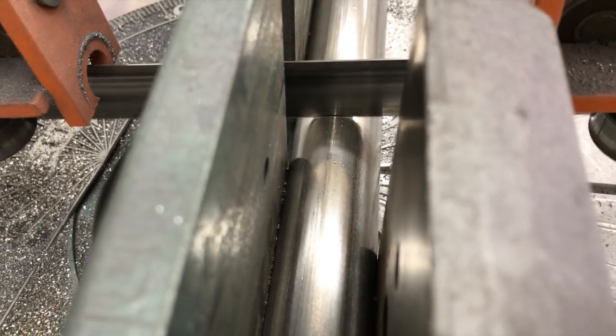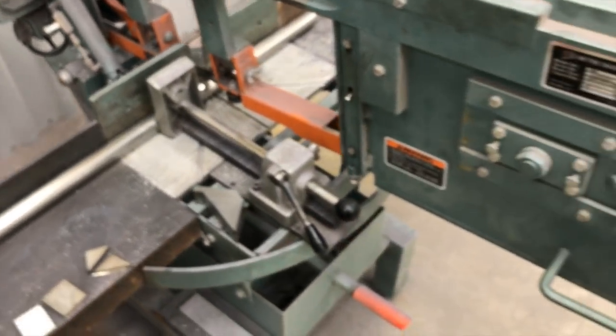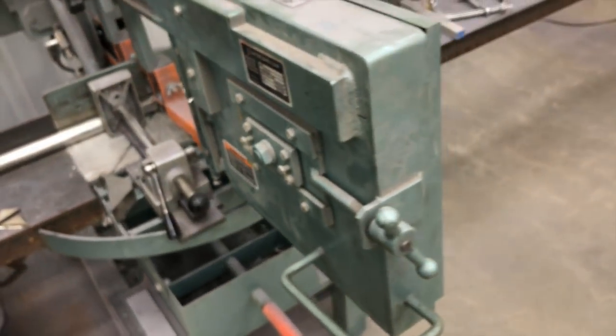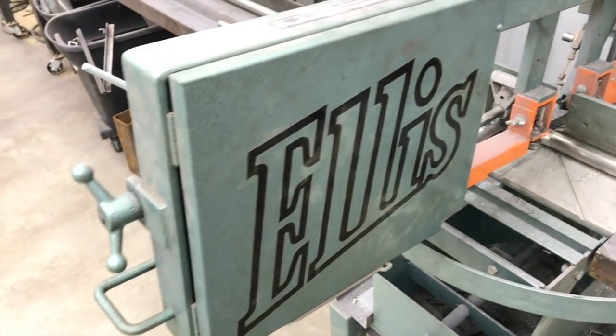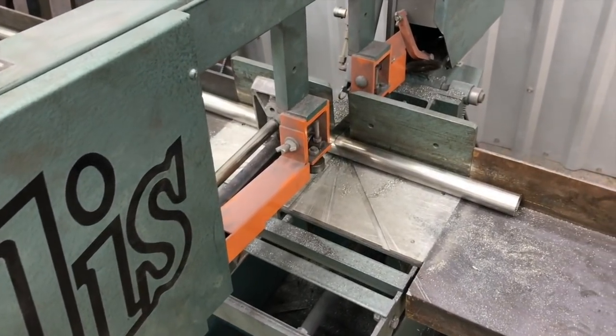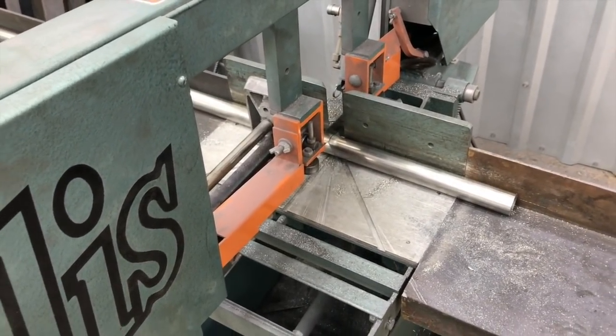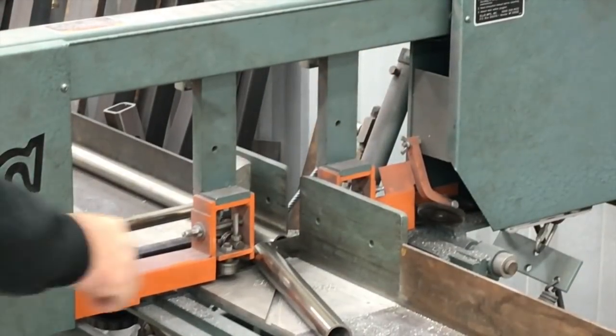We have a need to make some sections of this tubing that are split in half and have the ends capped off. I thought I'd take you along and show you how we're going to do this. A lot of times order of operation is pretty important, and it's a lot easier to make a round disc and put it on the end of a round tube than trying to do it in a half round.